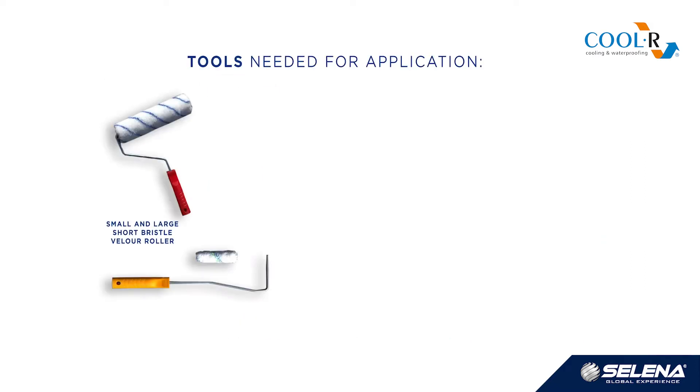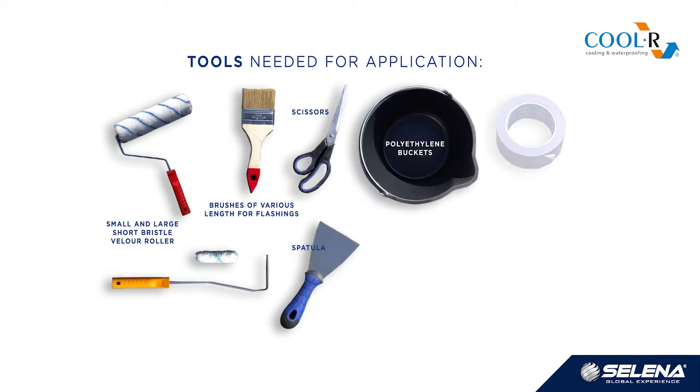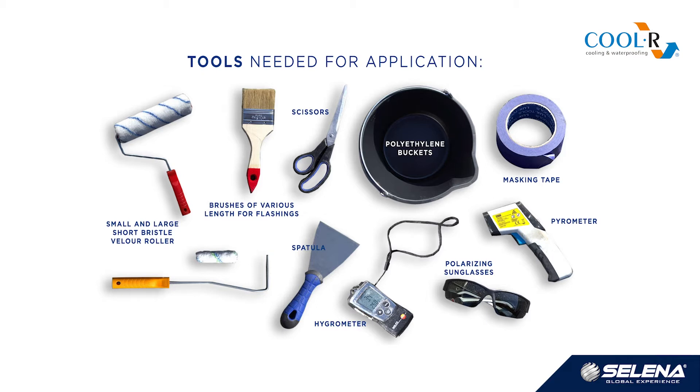Tools needed for application: short bristle velour rollers small and large, brushes of various length for flashings, scissors, spatula, polyethylene buckets, masking tape, polarizing sunglasses, hygrometer, and pyrometer. In case of mechanical application, an airless spray machine with performance of at least 4 litres per minute and operating pressure over 200 bar should be used.